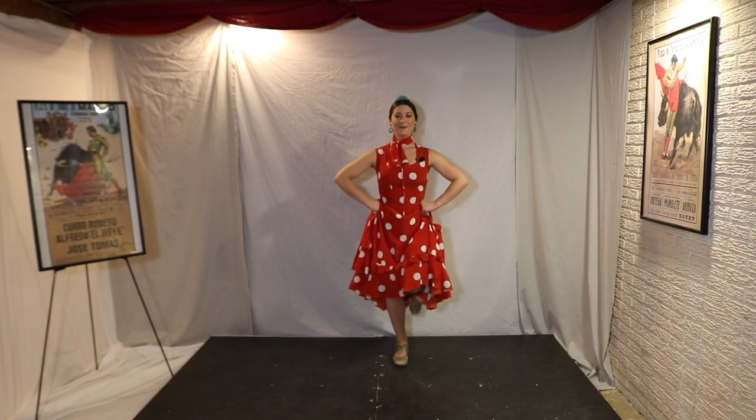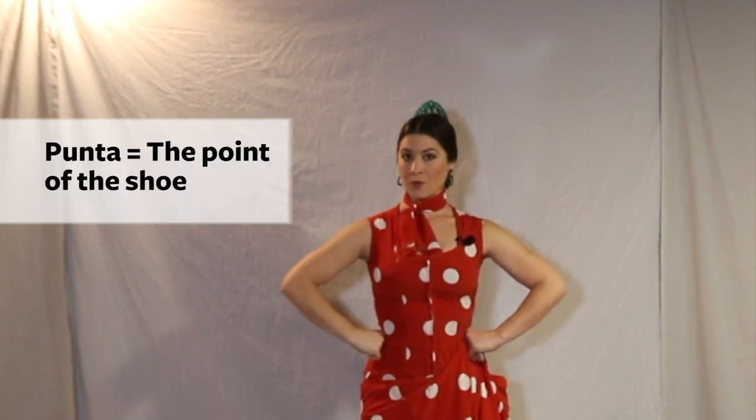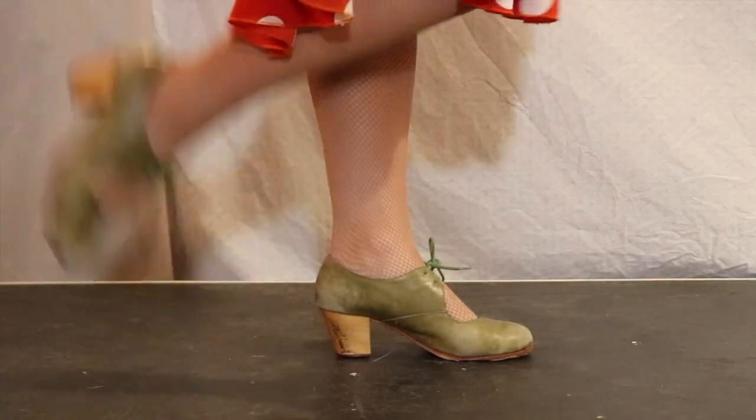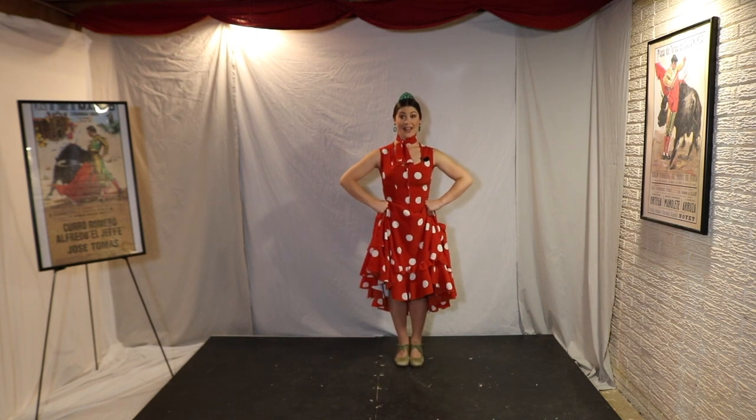Try the other foot. Our fifth and final sound is punta — the point of the shoe. Try the other side.